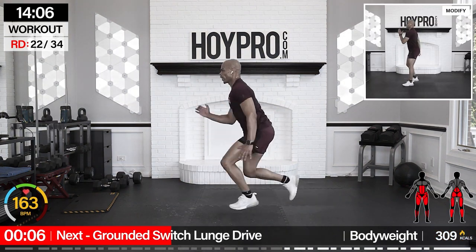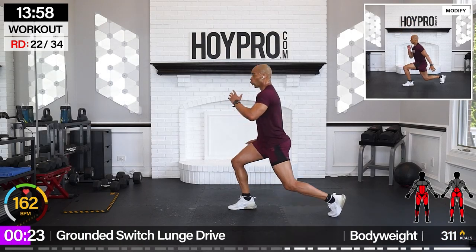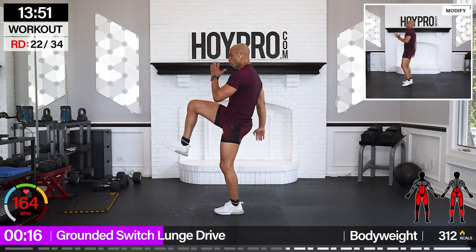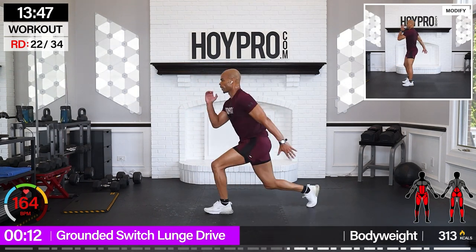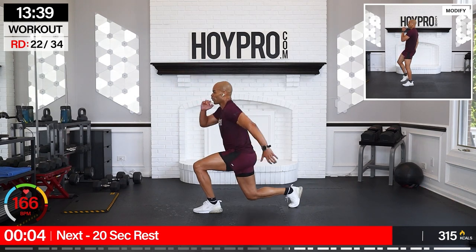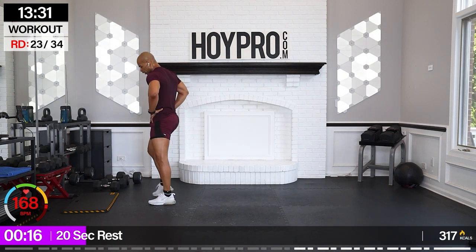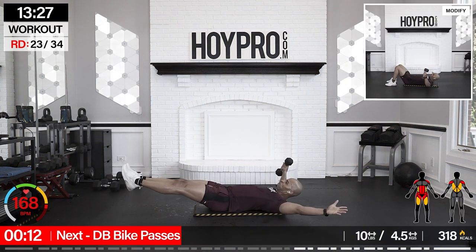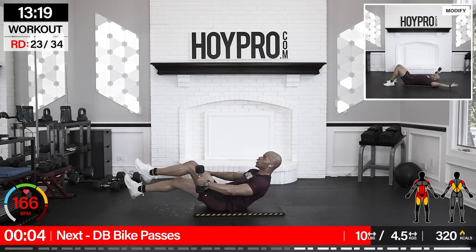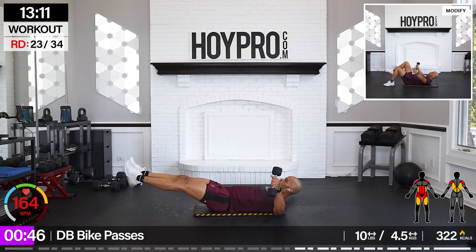From here: grounded switch lunge drive. Bring it low with a switch. Drive it up and back. Come on, low. One motion, swing, drive. Come on. It's like we're floating in the air right here. Nice. To the floor, lightweight: dumbbell bypasses. Breathe it out, breathe it out. Let's go. Pass it through. Breathe in control. Come on. Strong core and through.